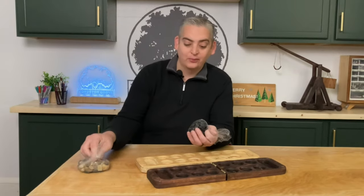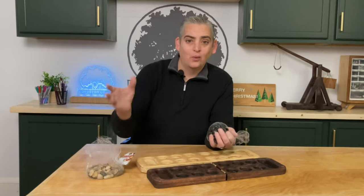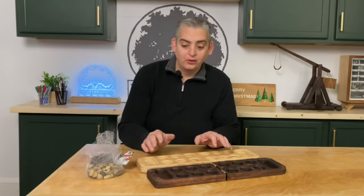Here are the game pieces that I was talking about. They're just simple little bags of stones that you can get at Walmart, Target — usually in the craft section around the artificial flowers. They work really well as game pieces, just something super unique.